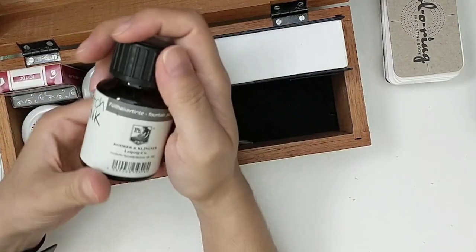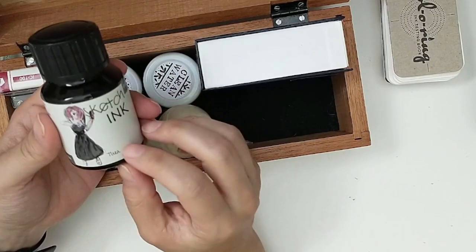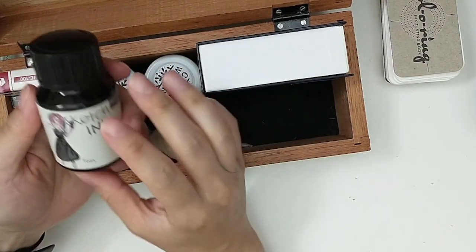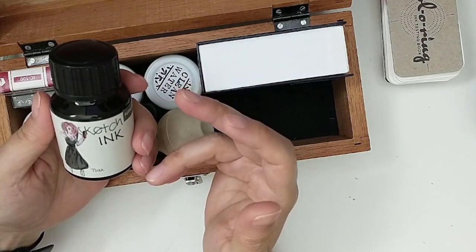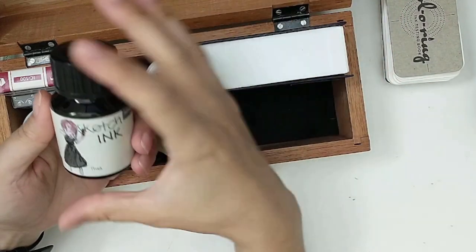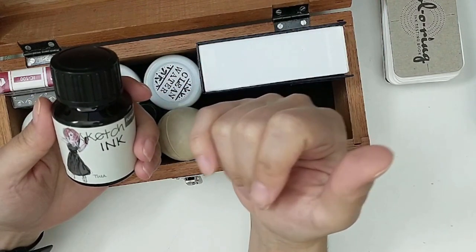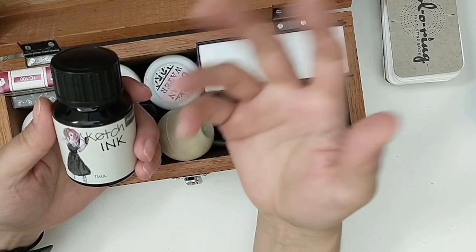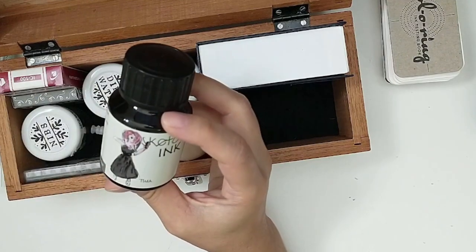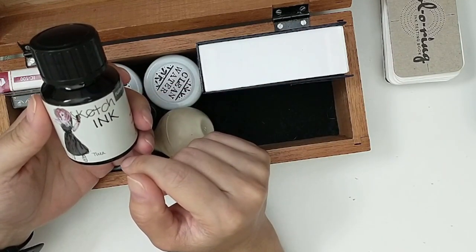The next ink I have is this Rohrer & Klingner. This is a sketch ink in shade T. I like this a lot — it's a waterproof ink and my initial idea was to use this one with my Hobonichi, because I wanted to have the option to watercolor in it. Long story short, I haven't been watercoloring in my Hobonichi, and the issue with these waterproof inks is that they are much harder to clean from your fountain pen if you don't clean it as often.